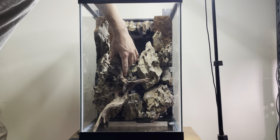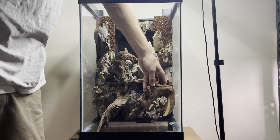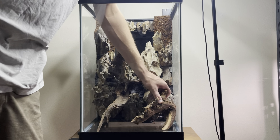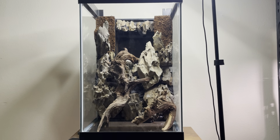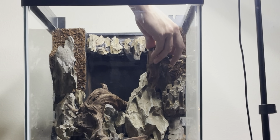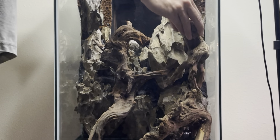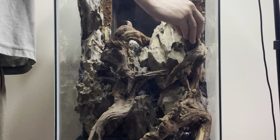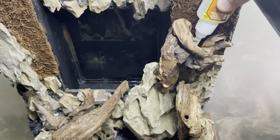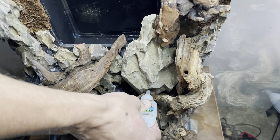Next I start adding in the Pacific wood, trying to create as many areas as possible for plants. It also adds another layer of detail as well as a sense of realism into the aquarium. I then go through and secure all of the pieces of wood using cyanoacrylate super glue as well as more silicone.